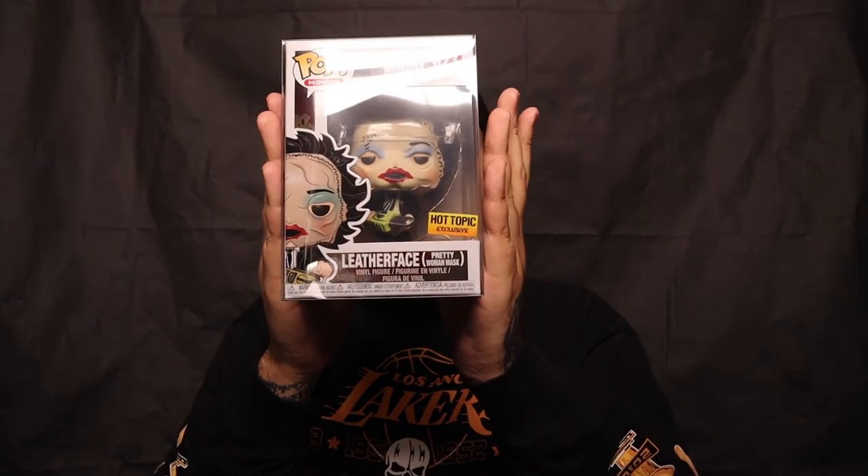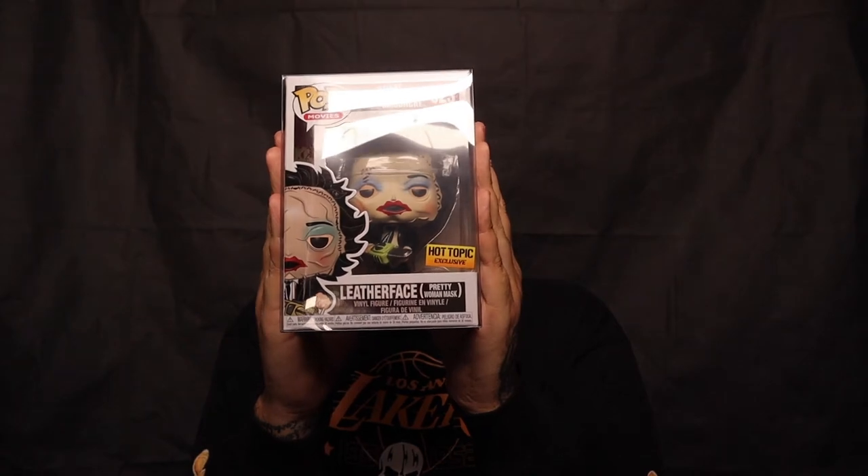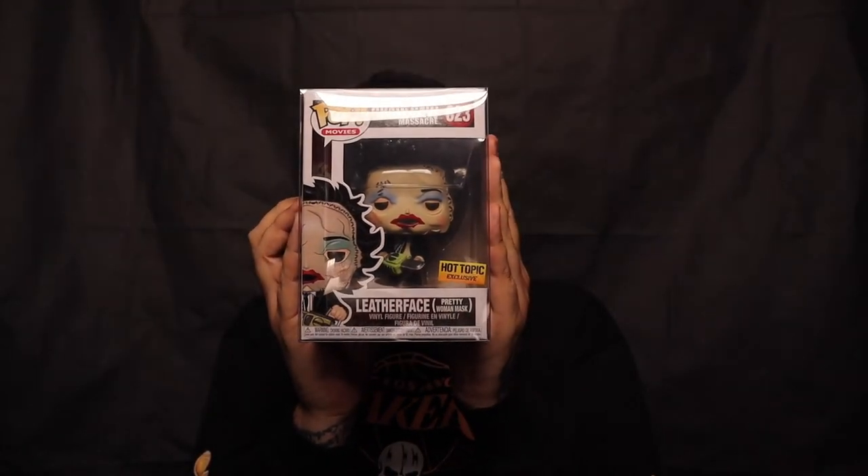Let's hope that it's something sick, something that I need. And here it is. Okay, I see the back, and if this is the chase I'm gonna be really hyped. Oh, it's not. I already have this one. So I have the Texas Chainsaw Massacre Leatherface with the Pretty Woman mask. So it looks like that's everything that's in here. Let's take a closer look at everything we got and look at some values.